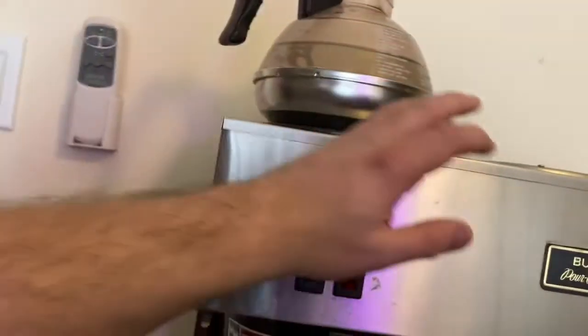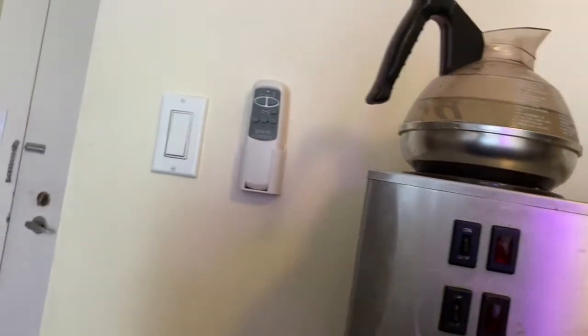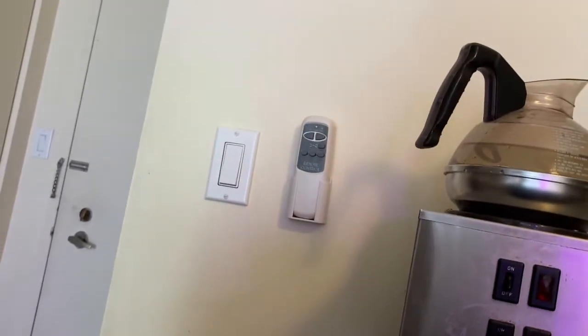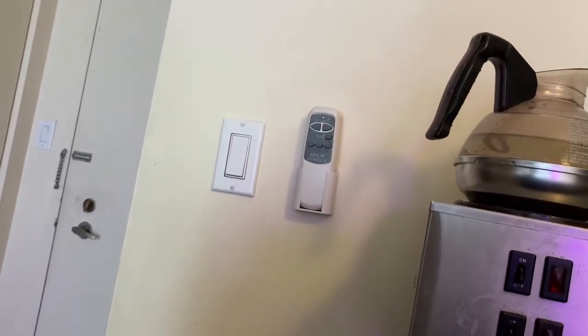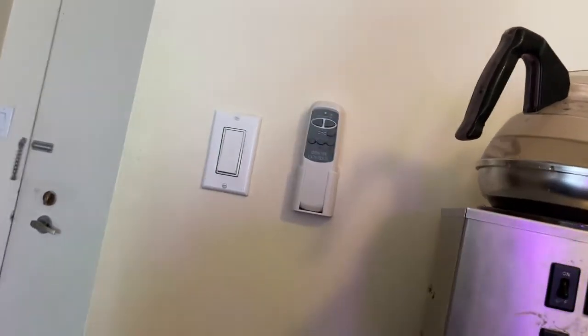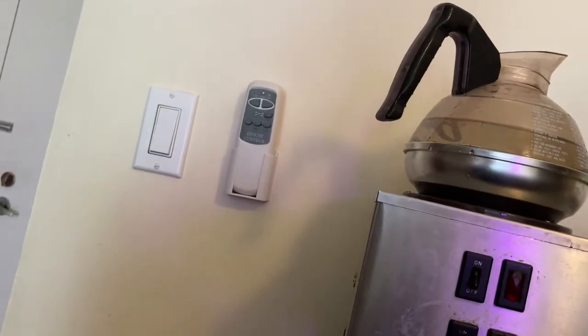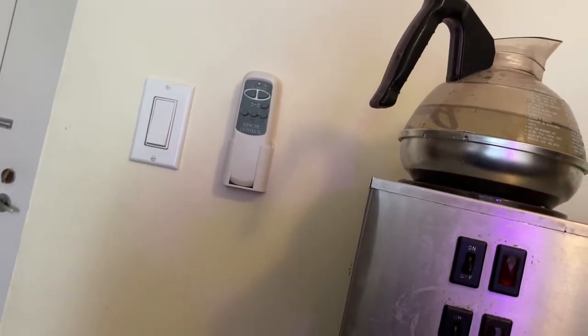So what we're going to look at today is this. What this is, for those who don't know, is this is a Bunn VPR Coffee Pot. You'll see a lot of these in hospitals, in restaurants, office buildings, different places like that.